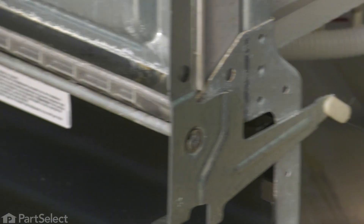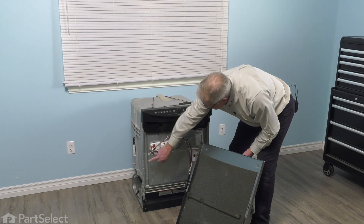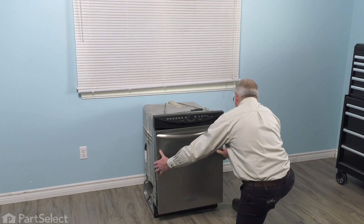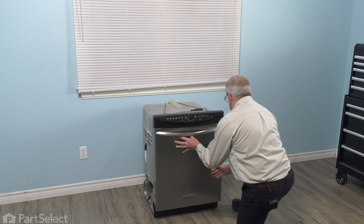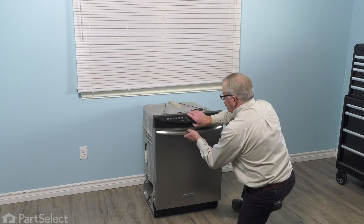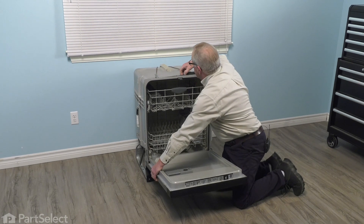Now we're ready to line the dishwasher back up in the opening and install the front panel. When installing that front panel, we want to make sure that we line up these four slotted openings with the tabs that protrude from that inner door panel. With it laying flush against the inner door panel, just lift up on it. It should tuck up underneath the edge of the control panel. We'll open that door fully. We may need to support that panel together and then we'll reinstall the screws.